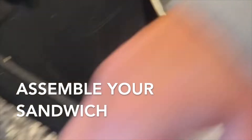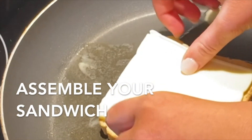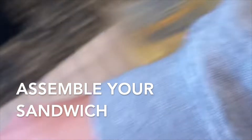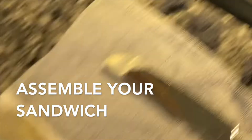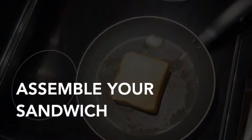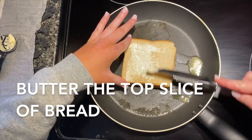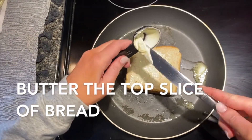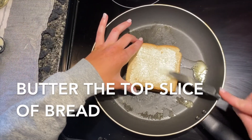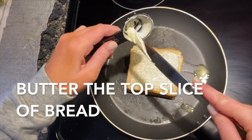Next, you're going to assemble your grilled cheese sandwich in the pan. It might be hot, so ask for a parent's help if you need it. Put a piece of bread down first, then two pieces of cheese, and then another slice of bread. Taking the other half of butter from the tablespoon, spread the butter on top of the top piece of bread. Ask for a parent's help while doing this since you might have to press down on the bread and it's hot in the pan.